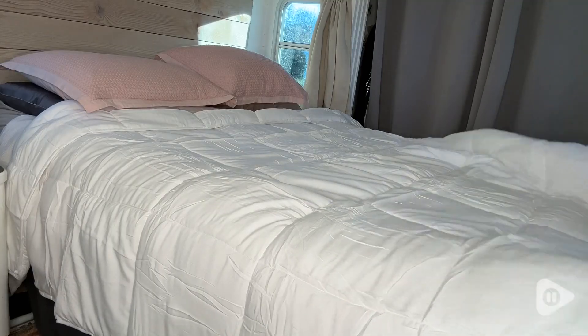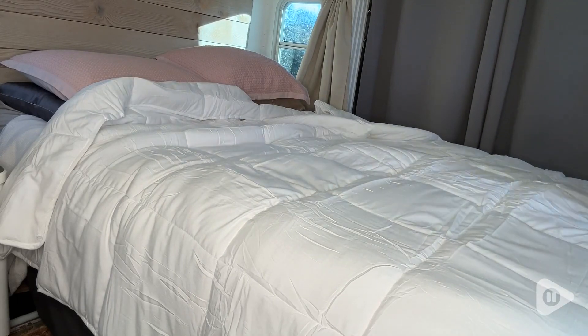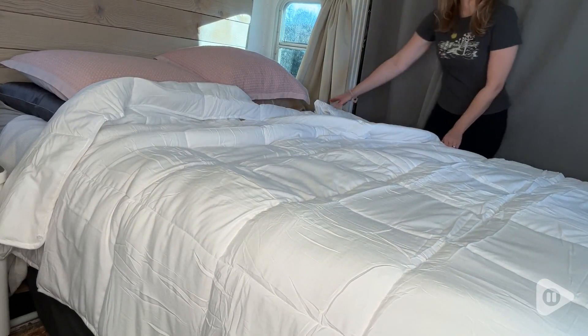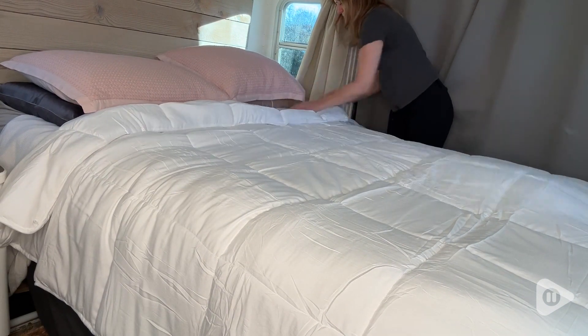I got the queen size 88 by 88 inches duvet insert and I just love that it's a really bright white color. It actually looks really good on the bed without even having a cover on it, so I think that's a really nice option for people that just want to use the duvet insert because it looks like a comforter.